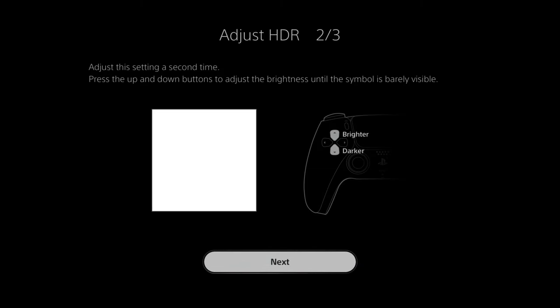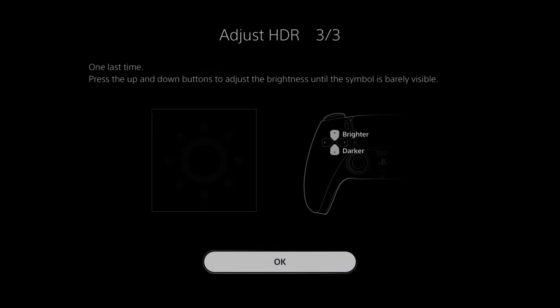I'm going to do the same thing on this screen so I can barely see it right now. Let's go to Next. Here's the last screen, and this one's going to be darker than the first two. So I'm going to make it brighter until I can see it, then make it a little bit darker, and I'm now done.